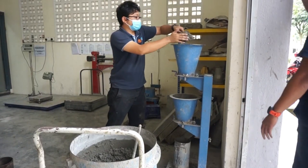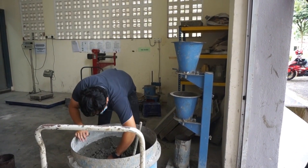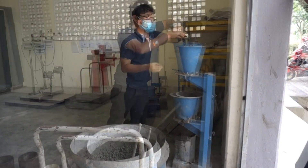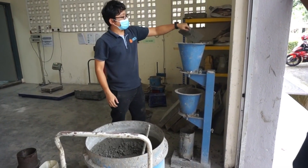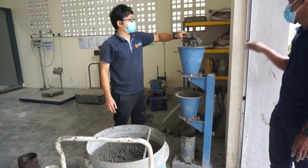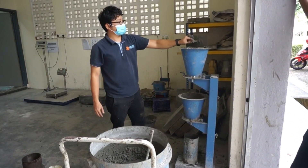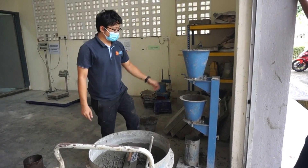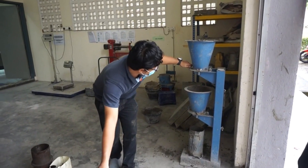The compaction factor test works on the principle of determining the degree of compaction achieved by a standard amount of work done by allowing concrete to fall through a standard height. This is specially designed for laboratory use, but can also be used on the working site if circumstances favor it. The compaction factor test is more precise and sensitive than the slump test, hence it is more favorable for low workable or dry concrete, which is generally used when concrete is to be compacted by vibration.